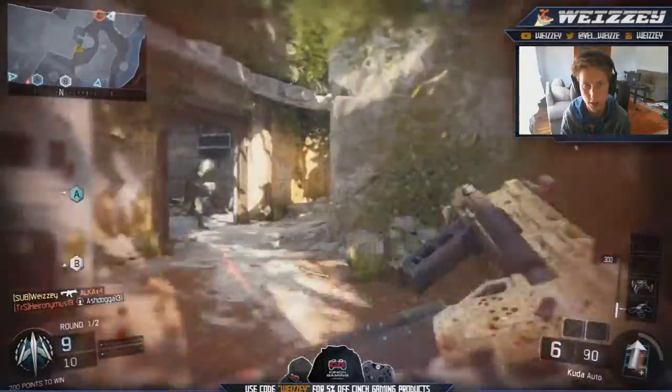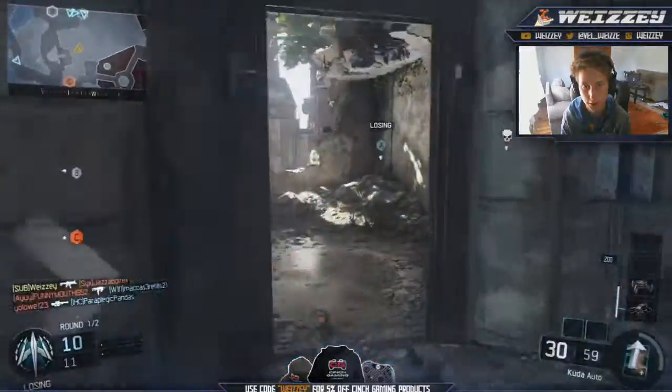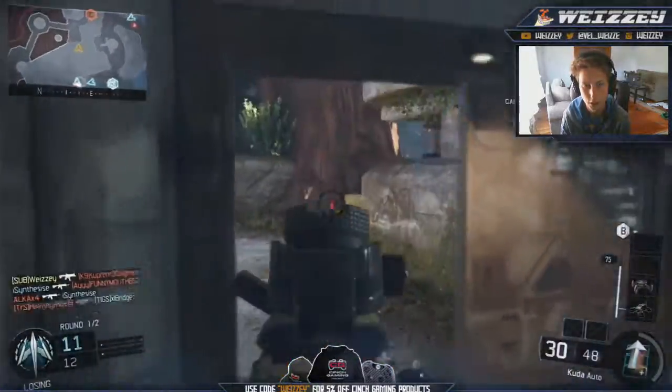Diamond doesn't look as good as it did in Black Ops 2. I believe in Black Ops 2 it looked a lot better. It still looks really awesome on all the SMGs though.